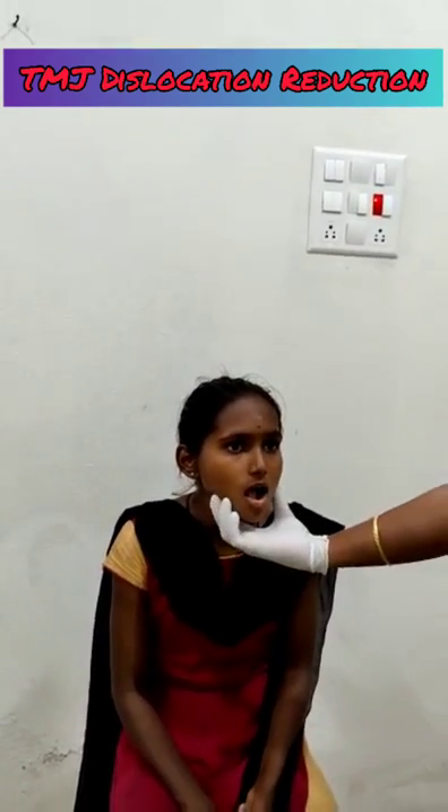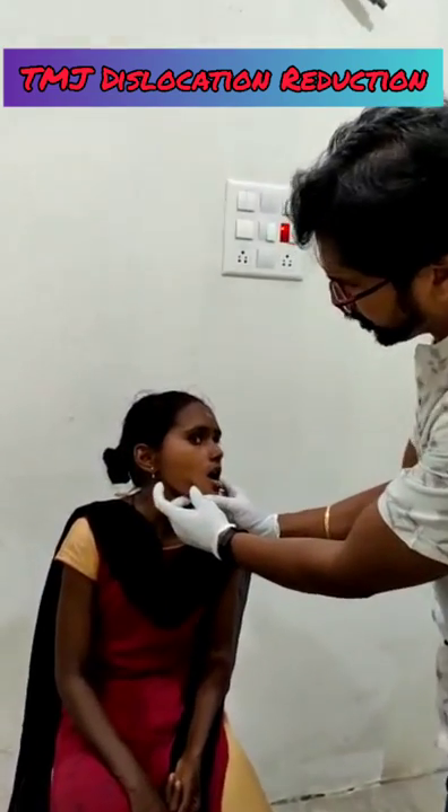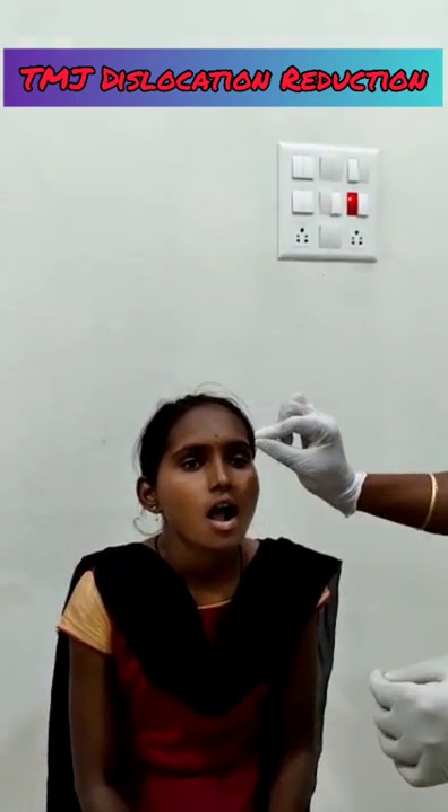This 17-year-old female patient, while yawning, got a temporomandibular joint dislocation. This is called temporomandibular joint dislocation. If it gets dislocated, she cannot close her mouth.